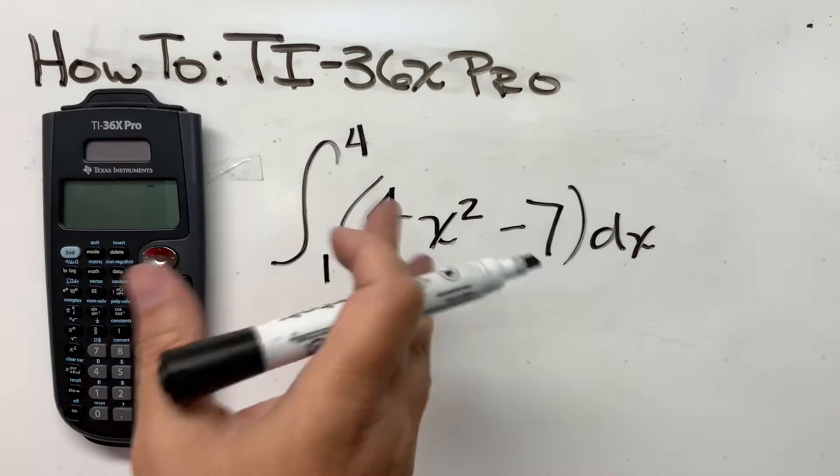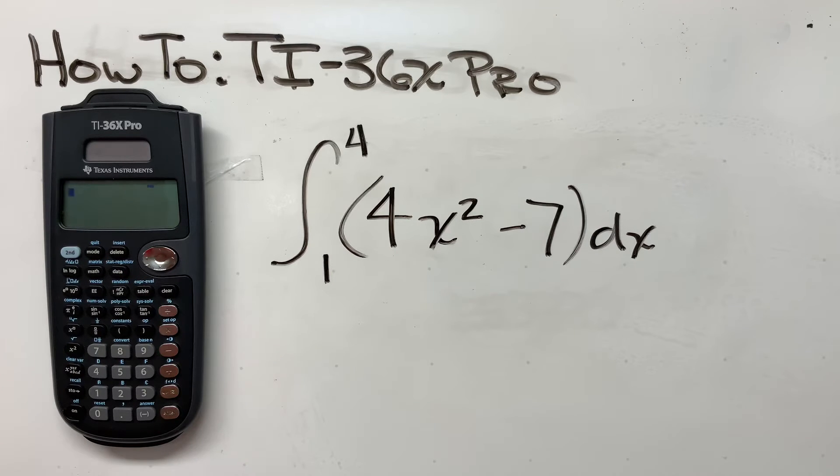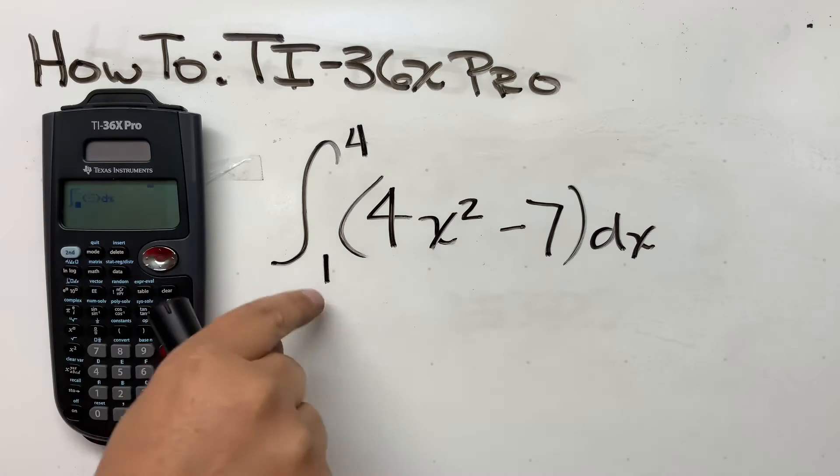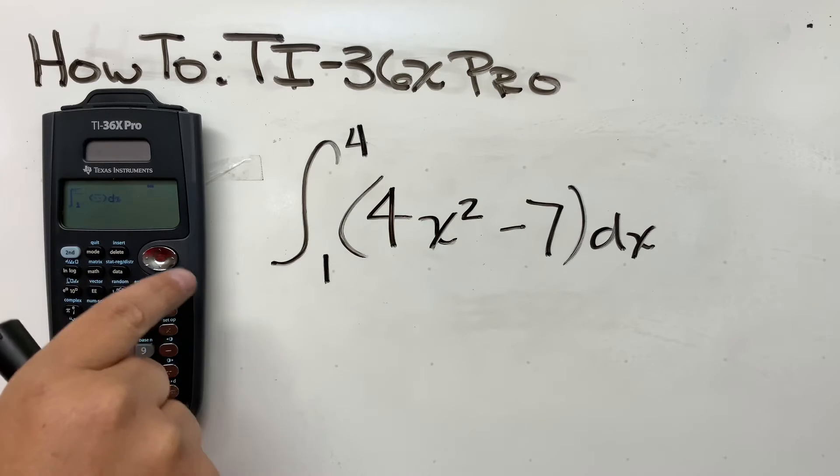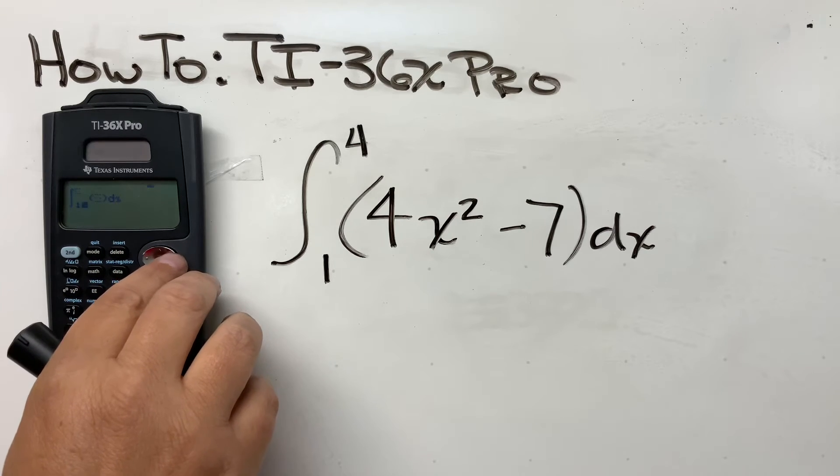So will it resolve that? Yes, it will, and it's as simple as this. Press Second, and here's your integral button right here. You'll notice that it pops up and it has a little box for your upper and lower limits. Put a 1 there for the lower limit. You can either arrow up or arrow to the right — either one works.